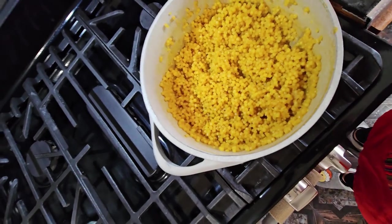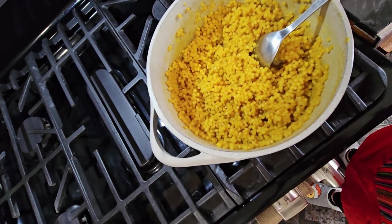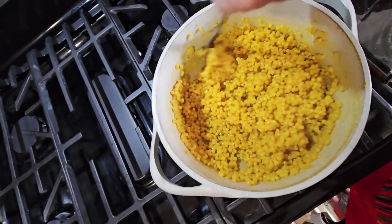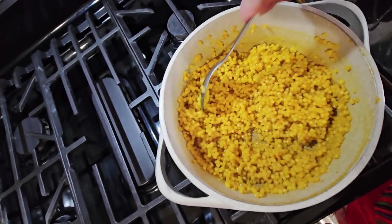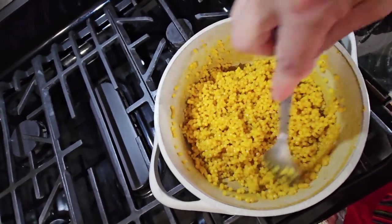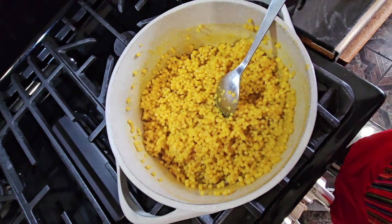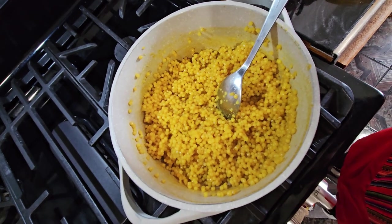It's already done. So I'm gonna put a little oil right here so it doesn't stick, and I'm gonna turn off the fire and just wait until my vegetables are done. I'm cutting the vegetables right now and then I'm gonna put them in the oven. You can always cook the vegetables first and then do the couscous — it's up to you. So I'm just gonna let it cool.